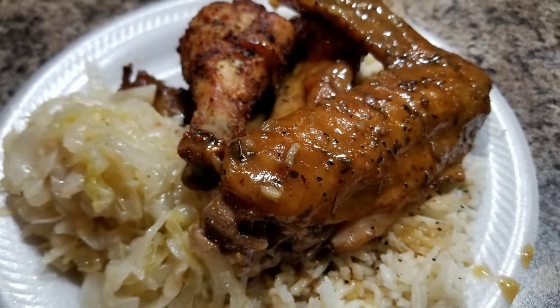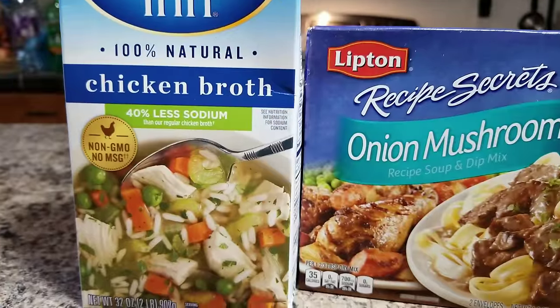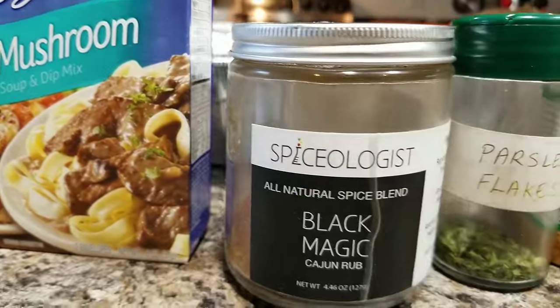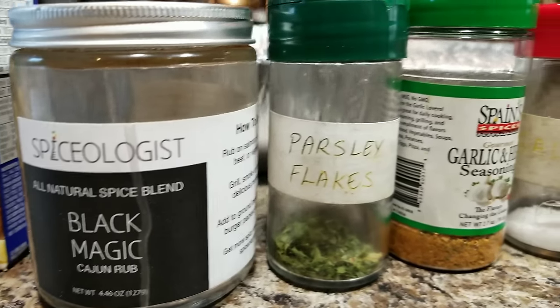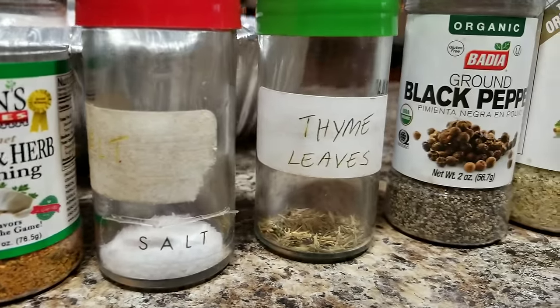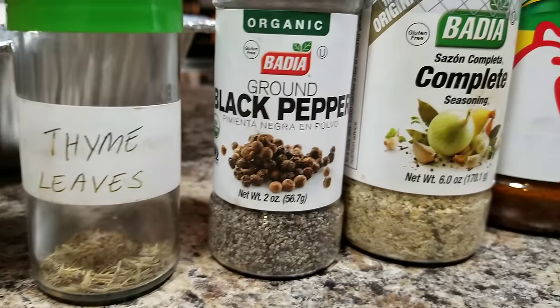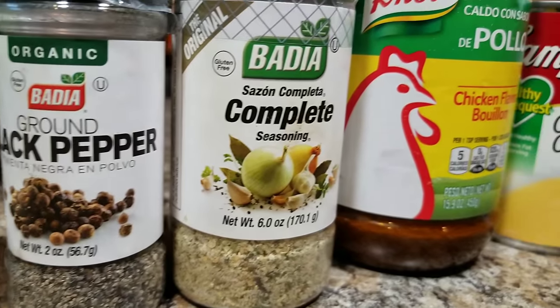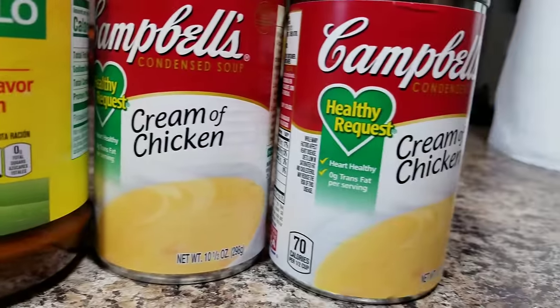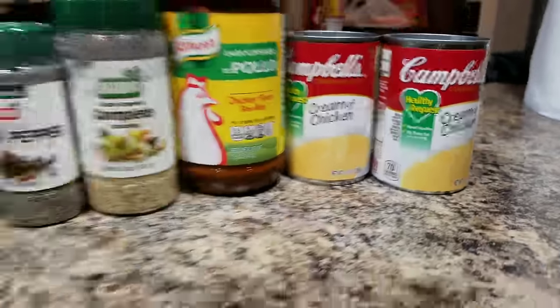Let me tell you what the ingredients are. I got some chicken broth, along with some Lipton's onion mushroom soup mix. And I got that there Cajun rub with some parsley flake, garlic and herb seasoning. I got salt, thyme leaves, some black pepper, some complete seasoning. Along with that, some chicken flavoring, and two cans of cream of chicken.